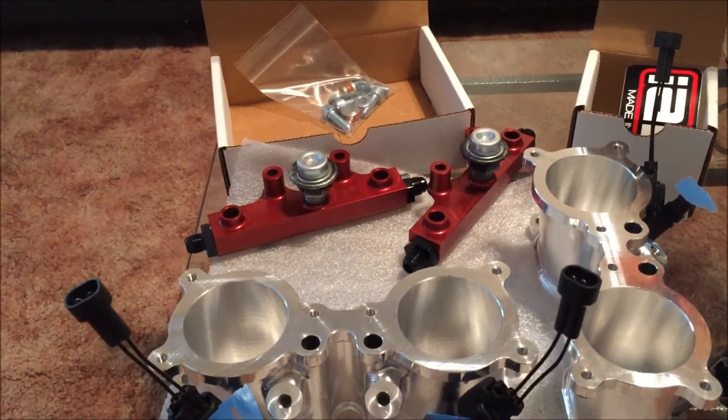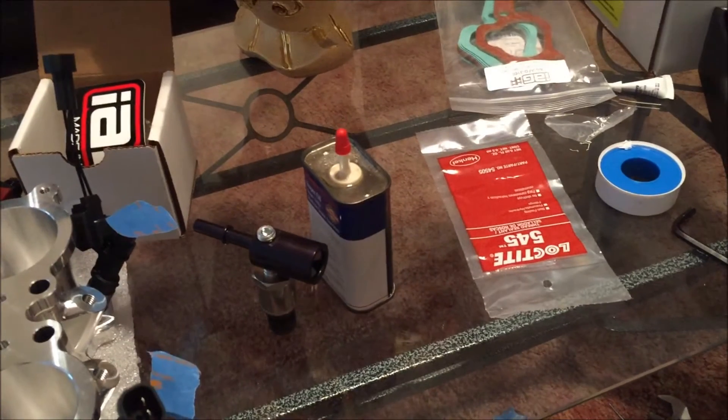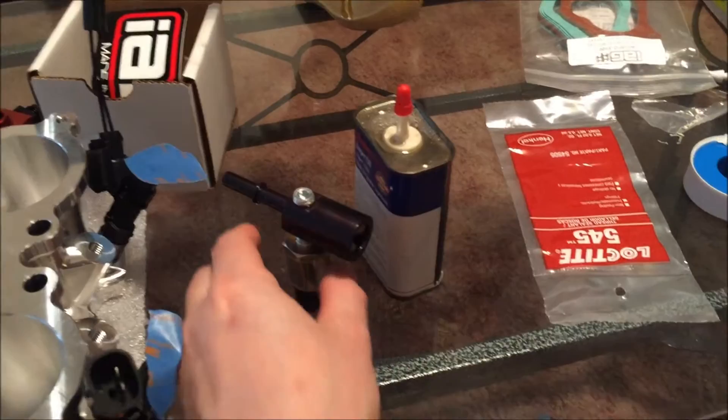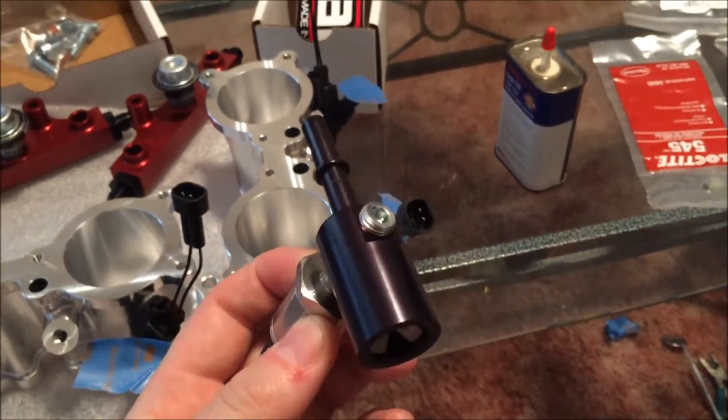IAG performance fuel rails with dampeners. Using Loctite — I always use Teflon but I want to try out some Loctite and see how it stacks up.